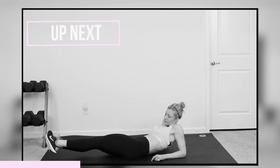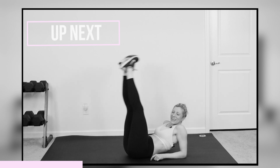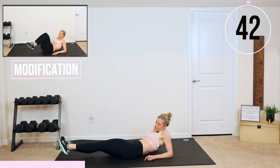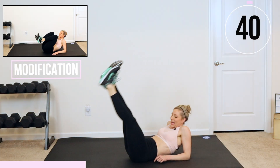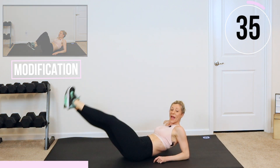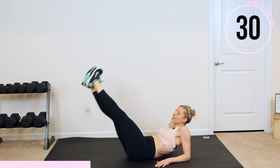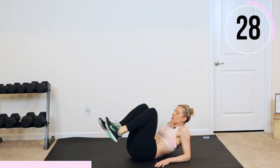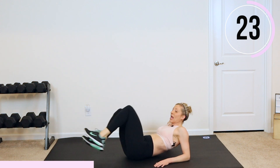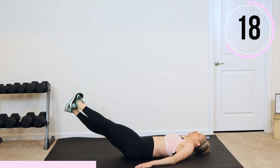We're down on our forearms, flipped over. Legs go up. We're doing a side to side leg drop. Let's go — side to side, drop them down, lift them up. Try to push that lower back down into the floor and try to relax your shoulders. If you are modifying, I want you to do just a push out with your knees. I still want you to try to stay on your forearms; if you can't, you can go down.